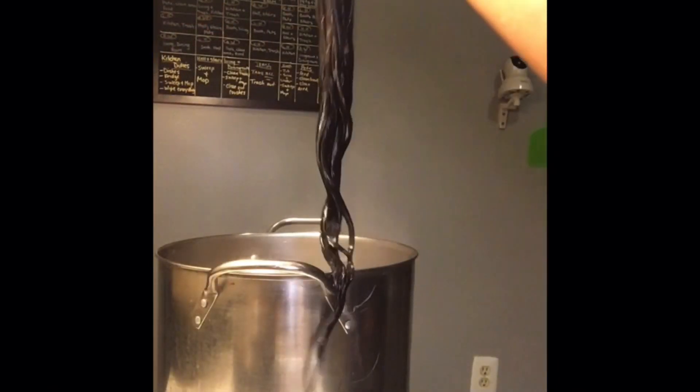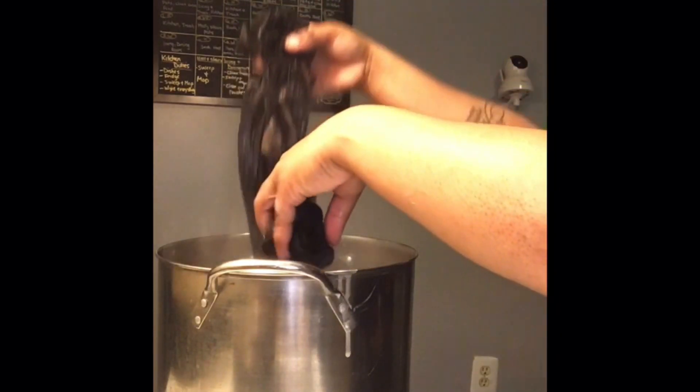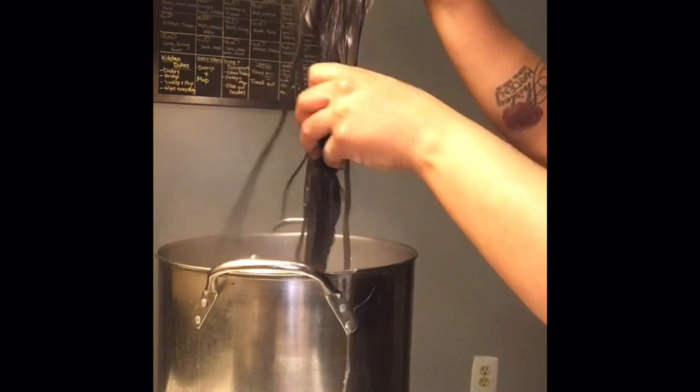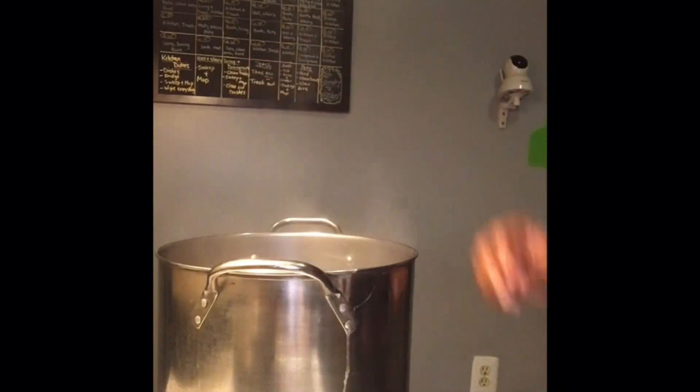Now we're going to boil the hair. You'll want a nice pot — bring it to a boil, then add your bundles. Please be careful doing this process because the hair is boiling and you do not want to hurt yourself. Let it boil for about five minutes.